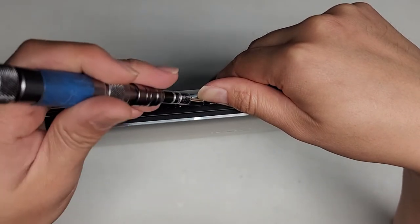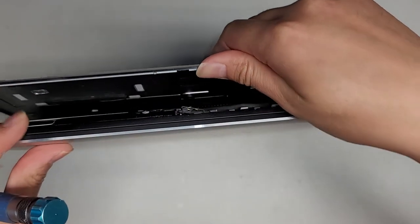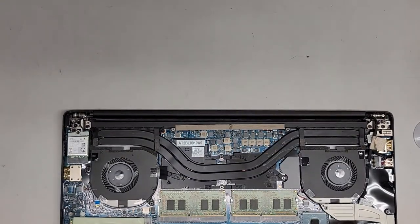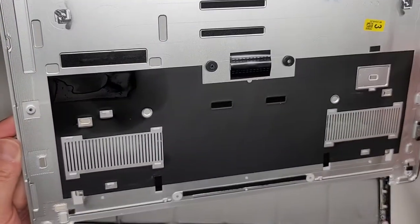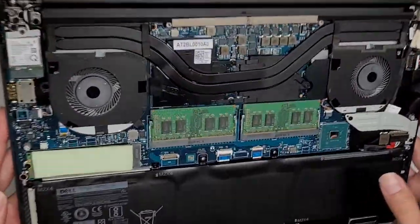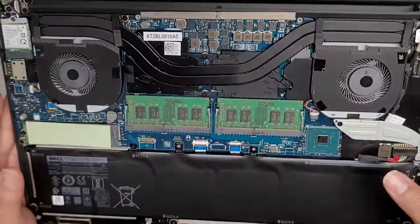Let's go ahead and use the screwdriver here and get that out just like that. Now here you can see — the customer was telling me that when the computer runs hot, they were smelling a slight burning smell. But I don't see anything in here; it doesn't even look dirty or anything. I don't smell anything and I'm not too sure. There's almost no dust at all.